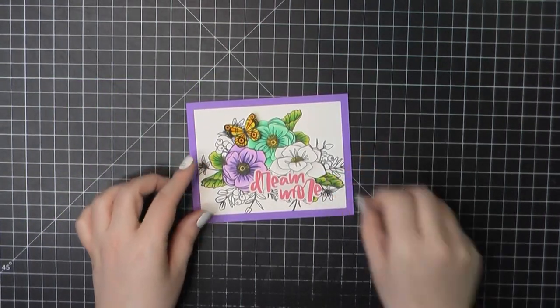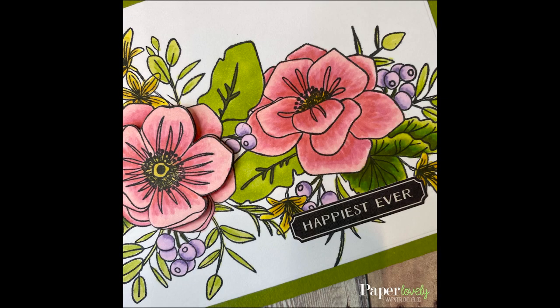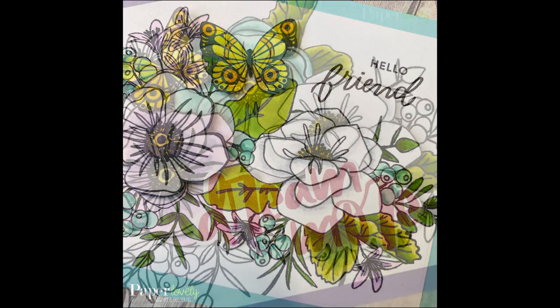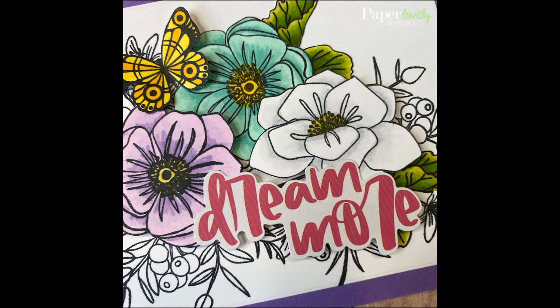I love those florals — I know this is going to be a stamp that I go back to time and time again. Here are a few close-ups of the finished cards. In the description box below you'll find my blog post which has additional photos and links to the supplies I've used. If you enjoyed the video, please leave me a comment or a thumbs up and subscribe for more. Thanks again for watching, and I'll see you in the next video.